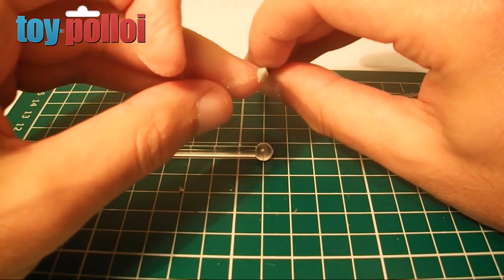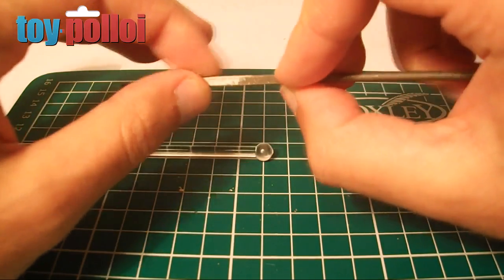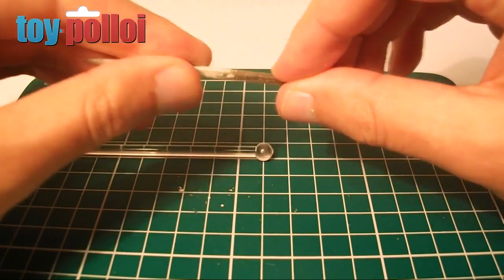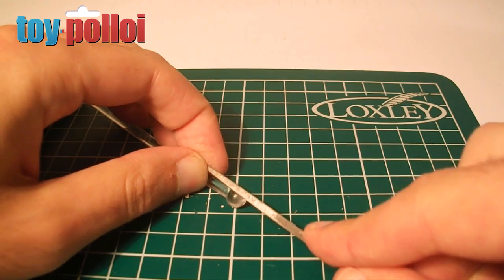Here we have the cocktail stick and some small needle files. The one I'm using has a square shape to it, which should be ideal for cutting out four notches to make it look like a cross screwdriver. So the first thing to do is just start filing.